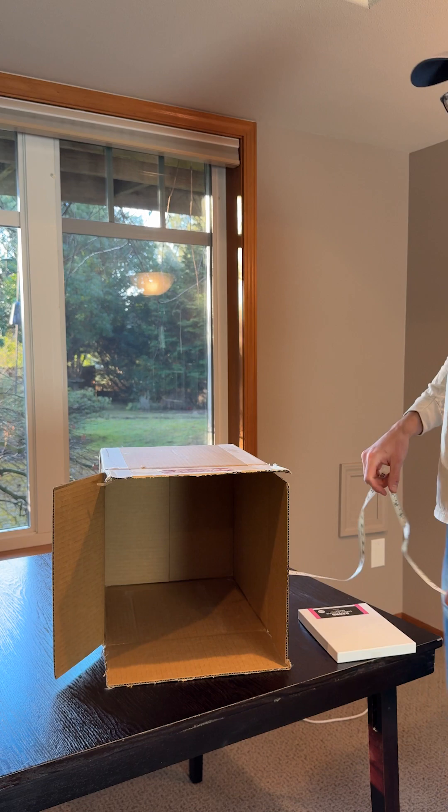It's a 12 and a quarter by 12 and a quarter box, so it's a square. I do not have a darkroom, so we're improvising. I'm trying to block out as much light as possible.